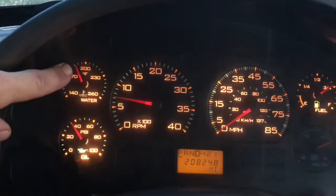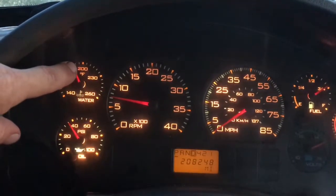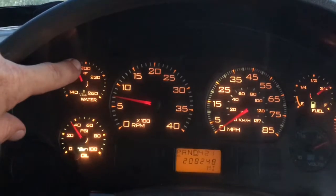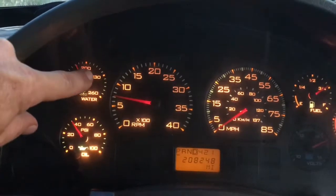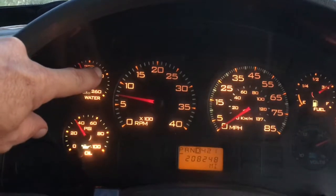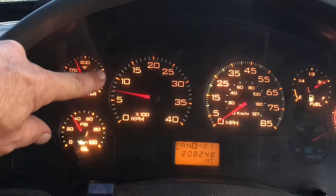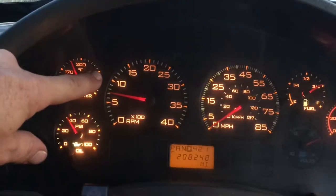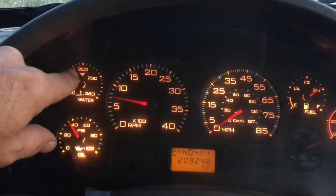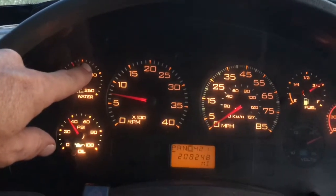There's my temperature gauge right there. The fan clutch kicks on now — it used to not kick on until you got to 215, and sometimes it would go all the way up to almost 230 before it would kick on. But it kicks on now. The hottest it's been in two days has been 210.